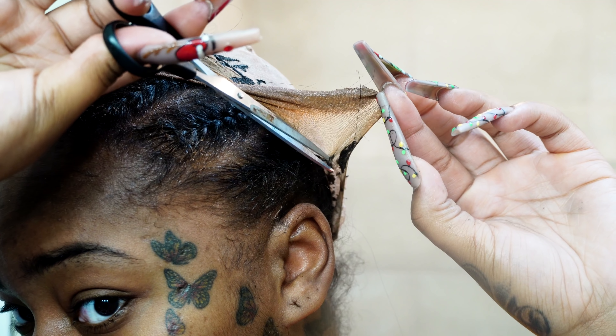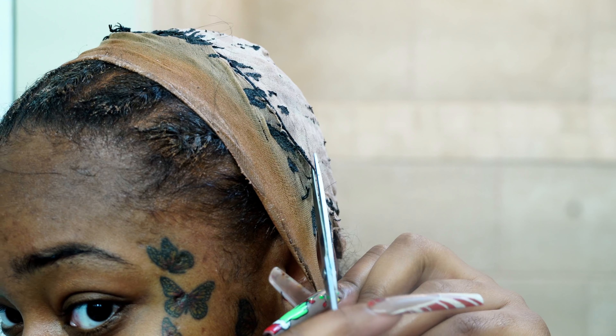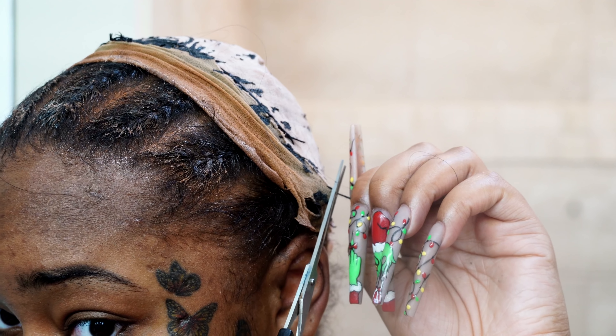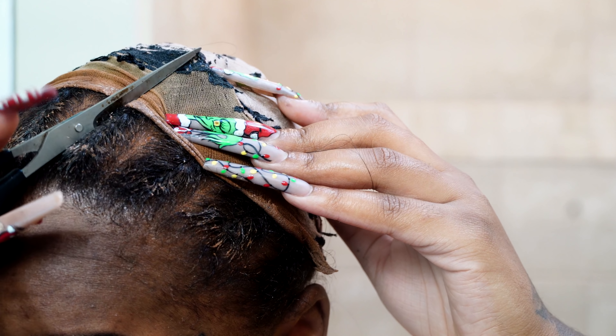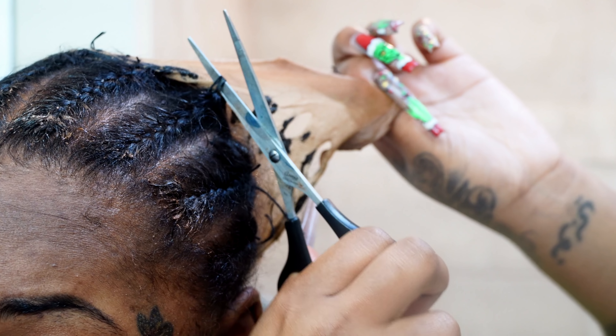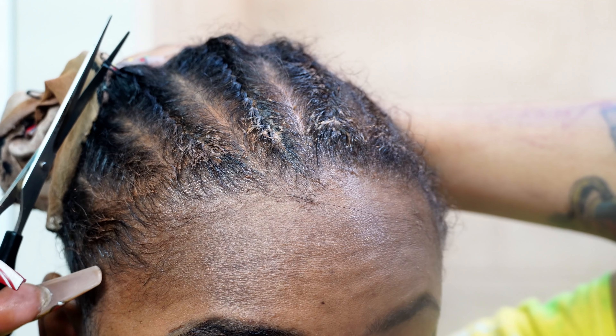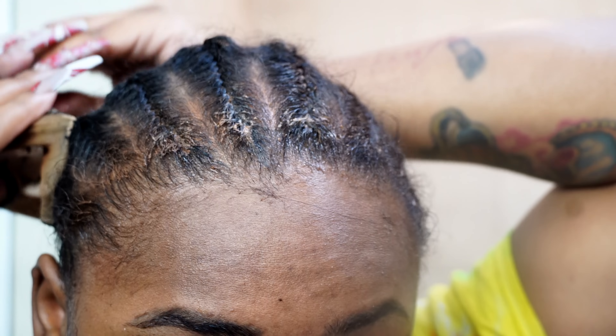I'm going to move on to taking off both wig caps. Like I said, Nani did sew these down so just be careful. Make sure you guys either have help or have a mirror in front of you so you can see the thread and you're not cutting your hair. Once I take off the bald cap from the sewing portion, I'm just going to take it out the back and it comes off so easily.